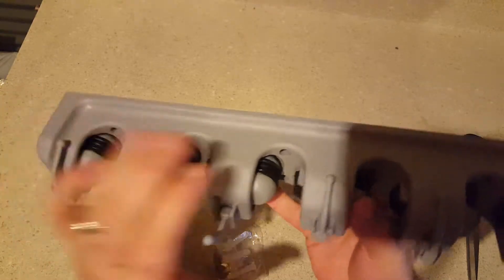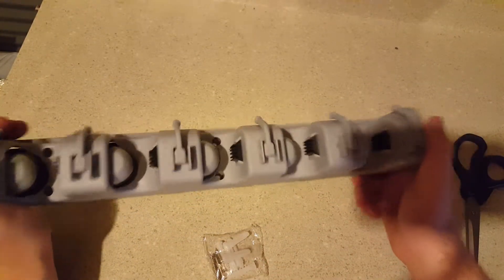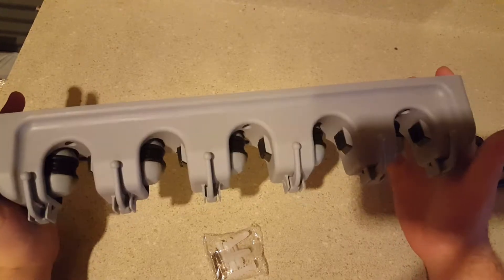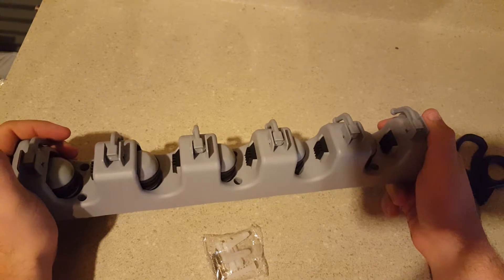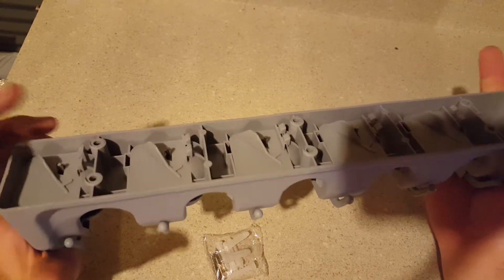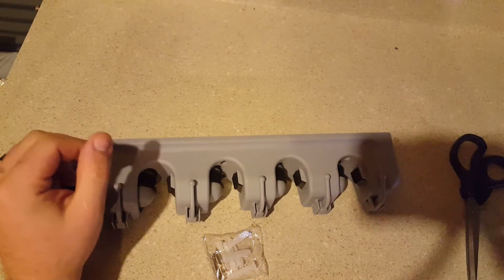Nice product. If you want to get something like this you can go to fillmymailbox.com. This is absolutely free for me doing a legit unboxing and honest review of it, and I really like it. Couldn't be much better, I don't think, especially for something made out of plastic. I like it a lot. So thanks for watching, see you later.